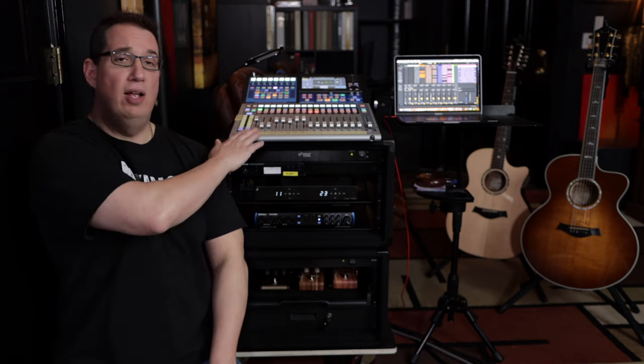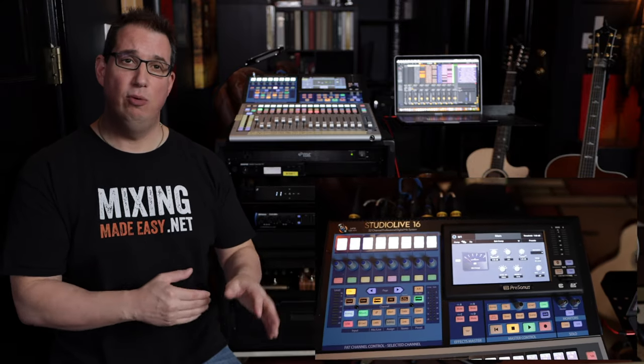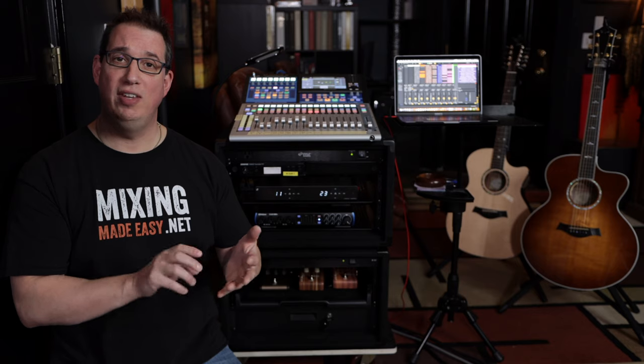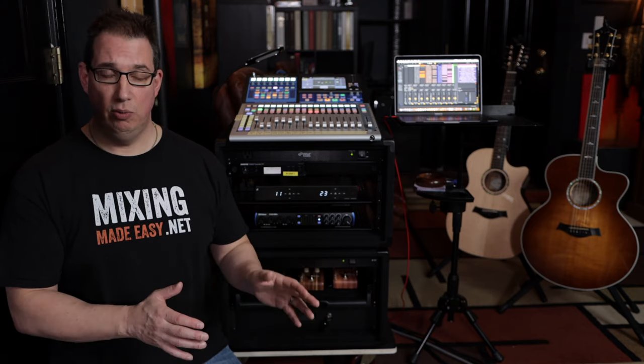Everything was built around the mixer on top — the PreSonus StudioLive Series 3, the 16-channel version. It's a great live mixer. It's got all the Fat Channel plugins from PreSonus — the SSLs, the LA-2As, and the 1176s — which is great to help shape the sound. It also has an SD recorder right on board, so I can record directly to an SD card in multi-track and bring it back into the studio to mix later, which is really cool.